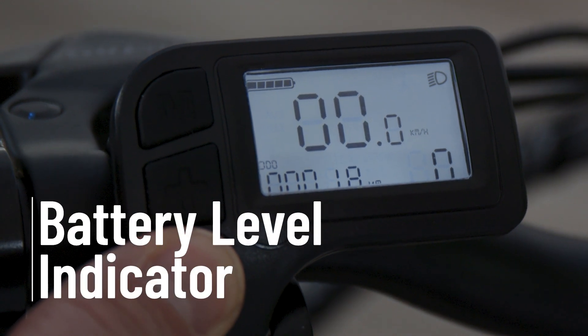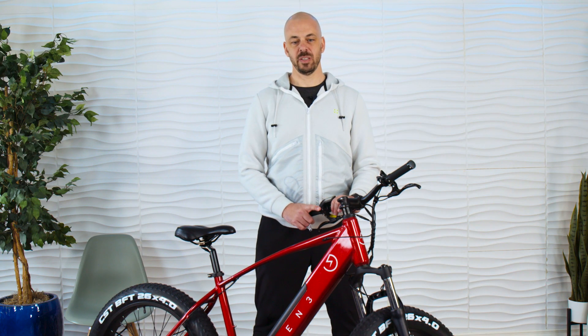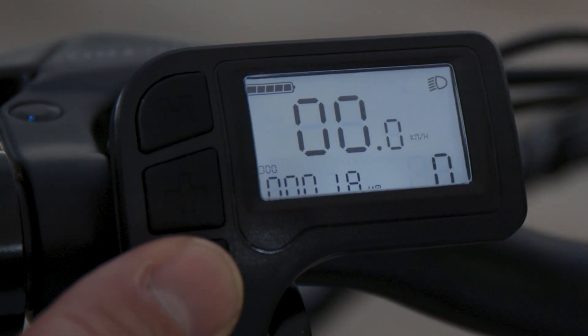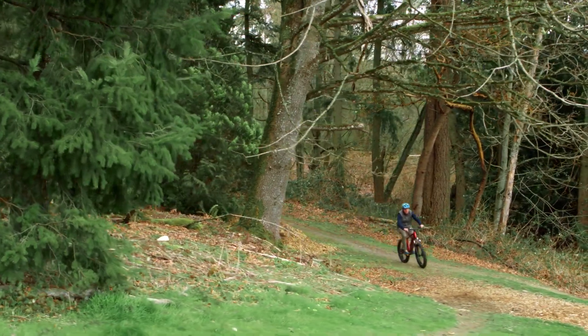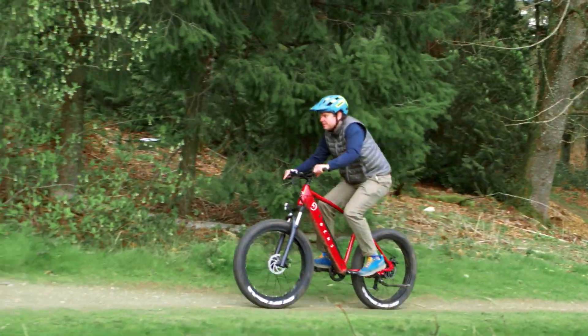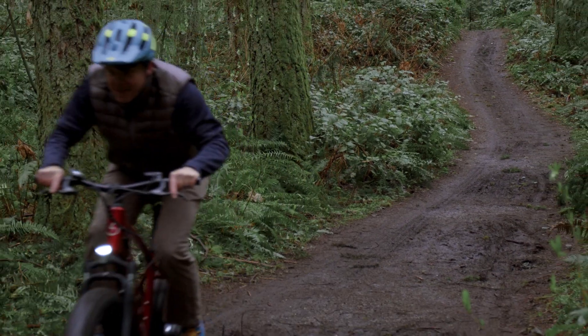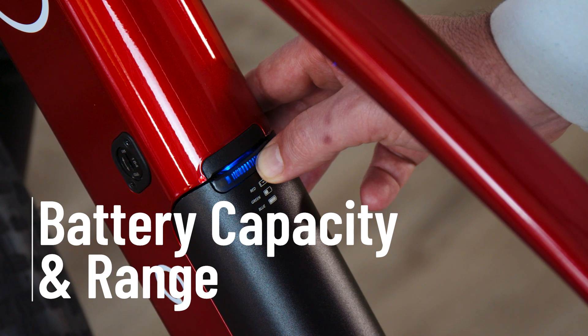The upper left corner of the display shows you a real-time battery level indicator. It's important to know this is not a direct indication of your battery capacity level — to check that, press the button on the battery pack to see if you need to charge. Instead, this battery display is actively considering your current riding conditions in real time and estimating how much battery is left if you continue riding in the same way. For example, even with a fully charged battery, if you're tearing up a steep hill on full throttle, you'll see the battery level drop. Head downhill or dial back your pedal assist and you'll see it increase. Combined, you always know how much range you should expect based on your current riding conditions.